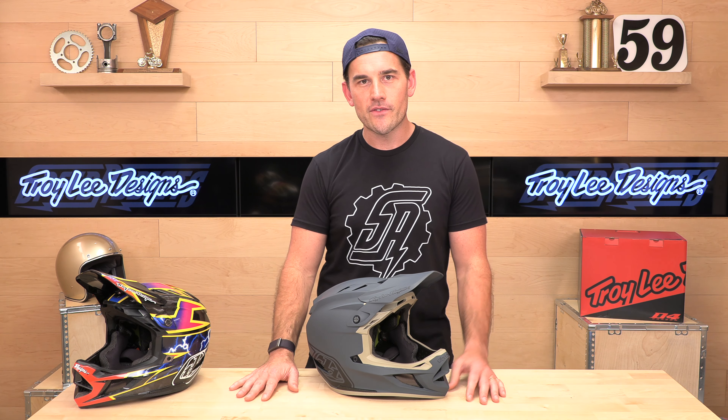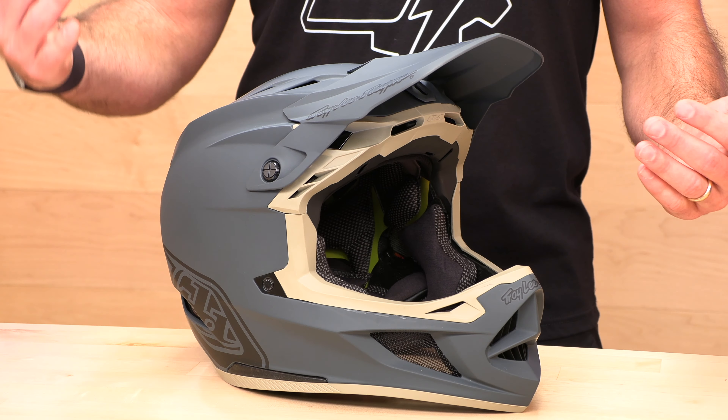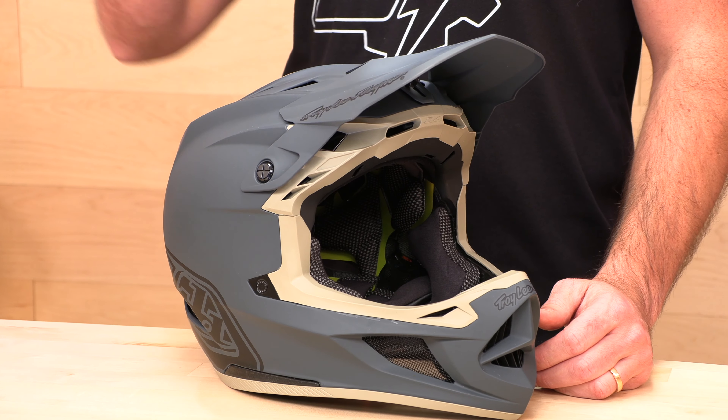When it comes to full face mountain bike helmet protection, they have three different helmets. They have the Stage, which is more of an enduro focus, and then they have more of the park or downhill segment in the D3, and then the D4, which is what you see on the table in front of me.